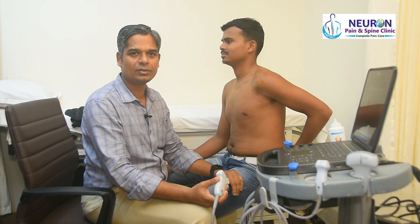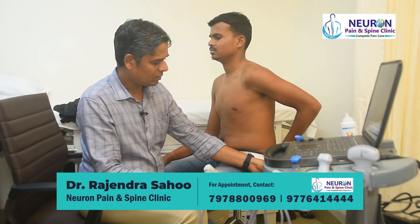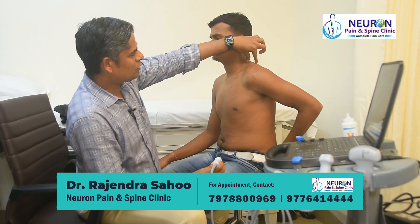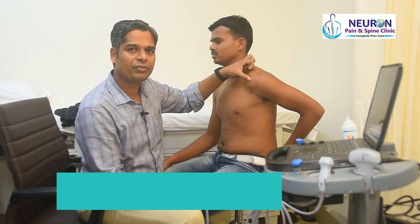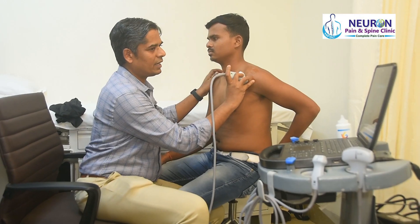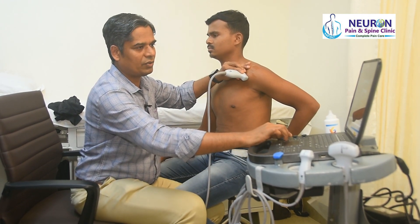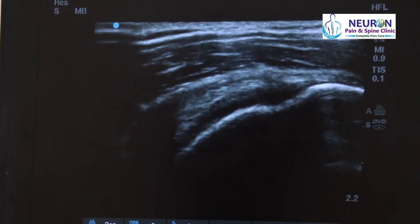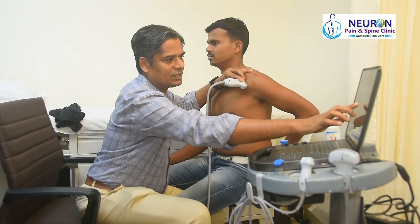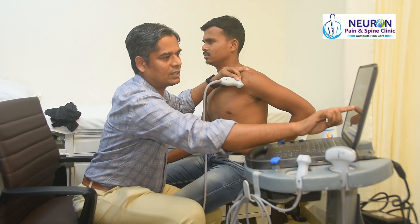Starting with step five in the modified cross position — comfortably seated with the hand on the buttock as if taking something from a wallet. The supraspinatus tendon comes and gets inserted over the superior facet of the greater tuberosity. I put one end of the probe over here with the other end pointing towards the ear. This is the greater tuberosity and that is the insertion of the supraspinatus tendon. This is the insertional portion with hyperechoic fibers.